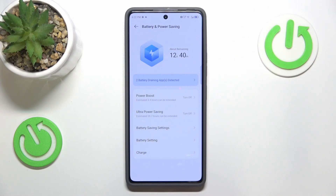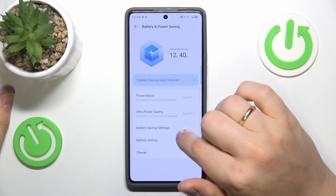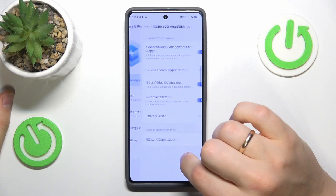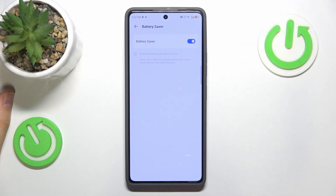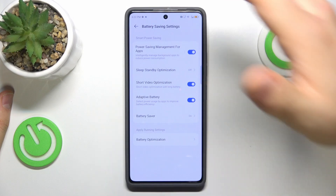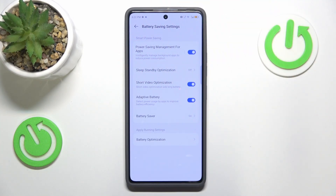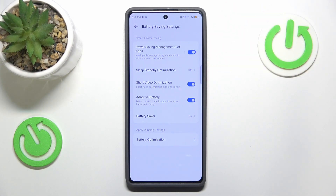You can also enable Battery Saver from within the battery settings and switch it on. It will limit the performance available to your device, so it drains less power, and heat will accumulate much slower, helping your device cool itself down faster.